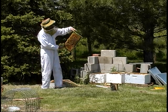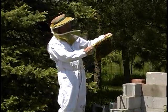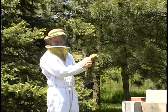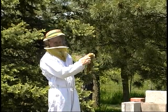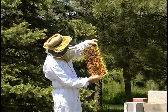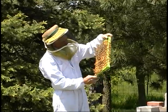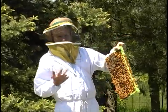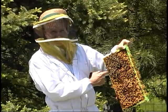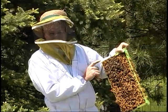In my hand here is what is called a drone frame. It's plastic, which — as I told you in previous videos — bees don't like. I tried this in this hive and the other hive last year. This hive wouldn't touch it, but this year they have filled out with comb and it's half full of drone larvae. The idea with this is that the varroa mite likes bigger comb size.